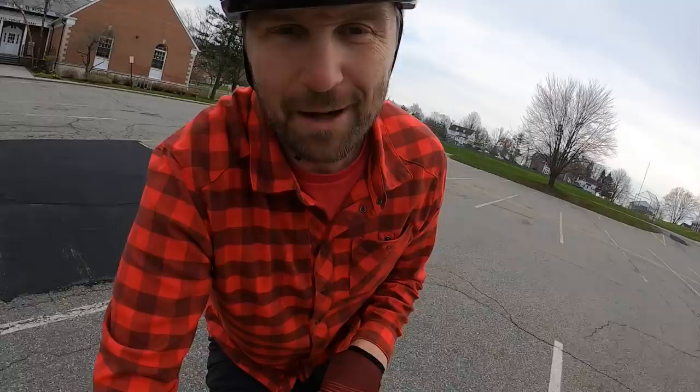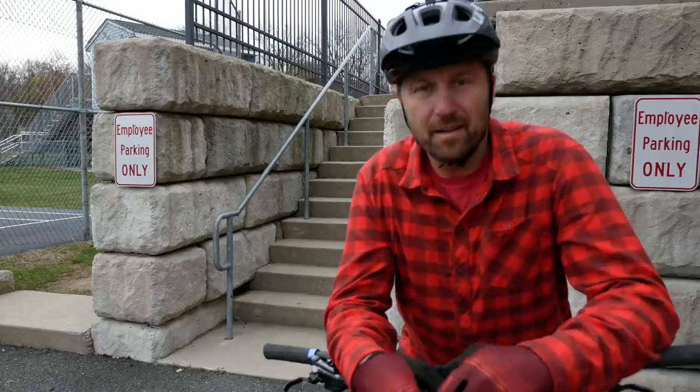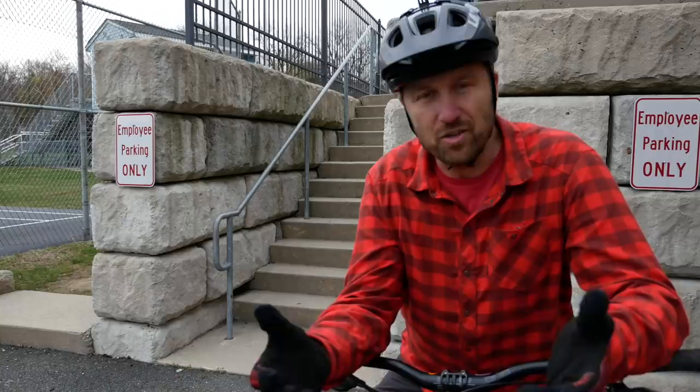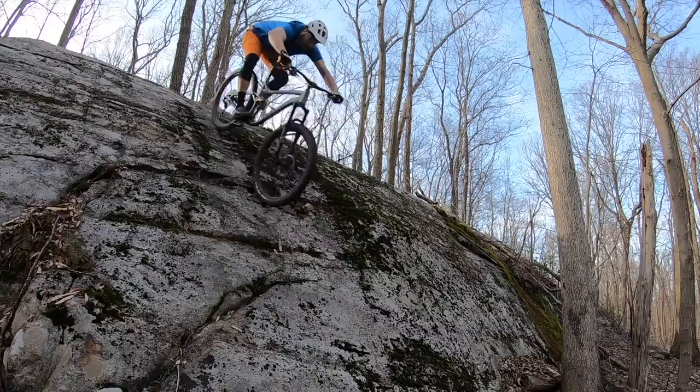Now it's time to find some stairs so I can give you tips on how to go down stuff. Stairs are an awesome way to work on your roll-down skills because they're scalable — if you're just getting started, two or three stairs might be a challenge; if you're experienced, you might want to ride down ten or fifteen. A set of stairs is a perfect way to mimic a fairly steep roll down on your mountain bike.